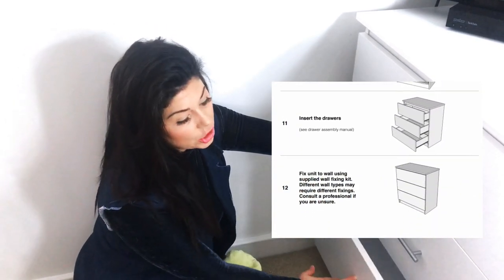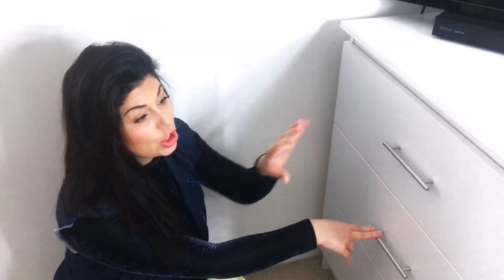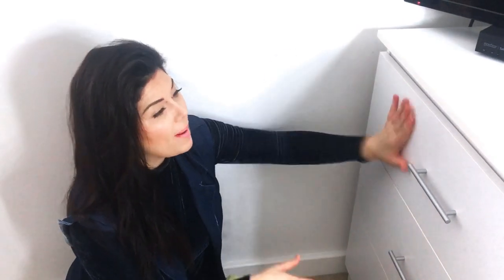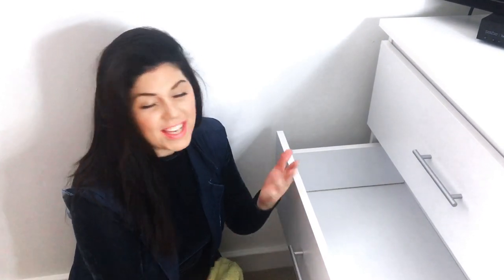The only thing I want to change on these drawers is the handles, because I've got some different handles that tie in with the bedroom theme, which is a blue theme. These were the drawers I really wanted just for the ease of putting them together, because my husband works a lot. So it just made it easier for someone like me — I'm not a builder, but I'm happy to do cleaning and homemaking, and also good at building furniture.